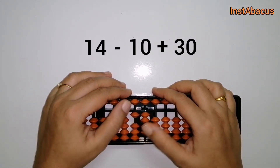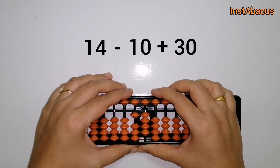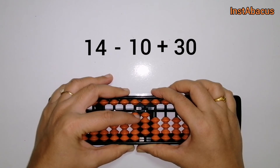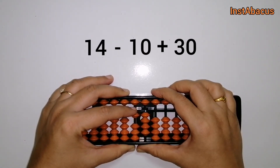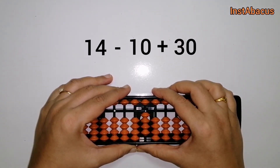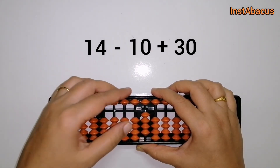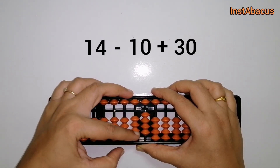One more: 14 minus 10 plus 30. So 1 and 4 — this is 14. Now we are going to subtract 10 by moving this one bead here in the tenths place away from the answering bar. And now we are going to add 30, so for that we are going to move these three beads here up towards the answering bar.